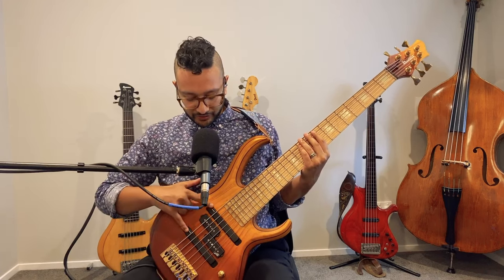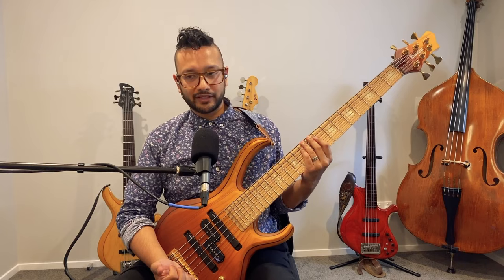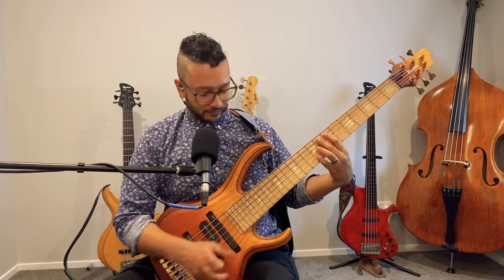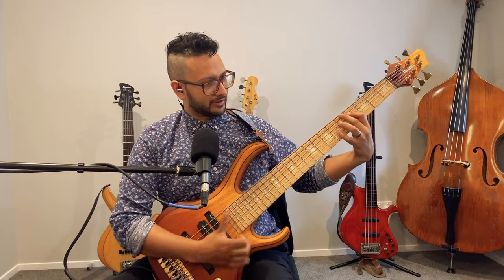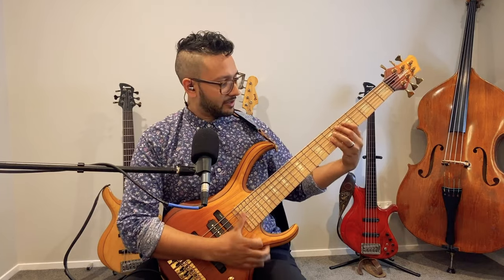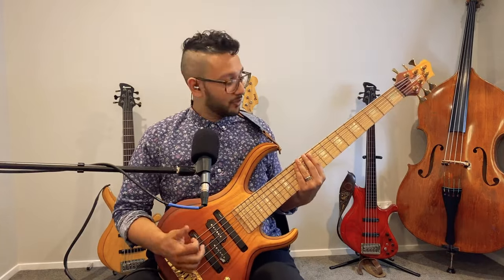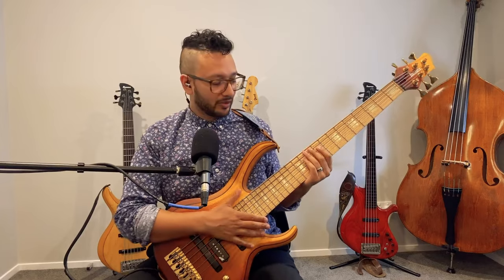With all three pickups on, it's not hugely different from just the two Sonic Arch Cap pickups, because they are sonically different from the middle pickup and have a bit more brightness. When you add the middle pickup, it adds an extra element — almost like a lift in the high mids and low end. It's almost like reinforcement on either side, and it definitely lifts the output level a little with all three going.